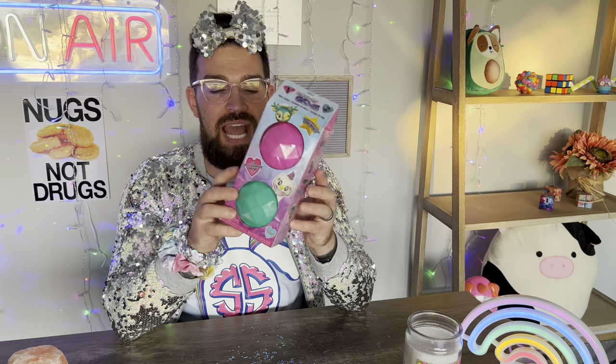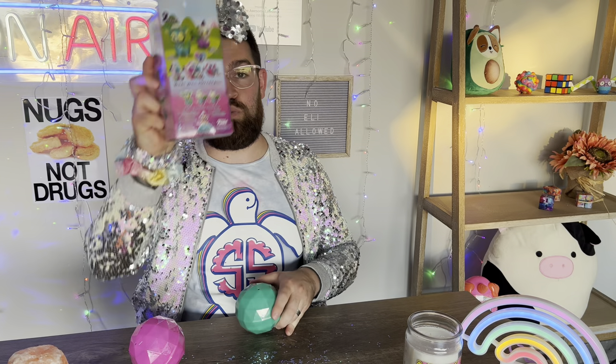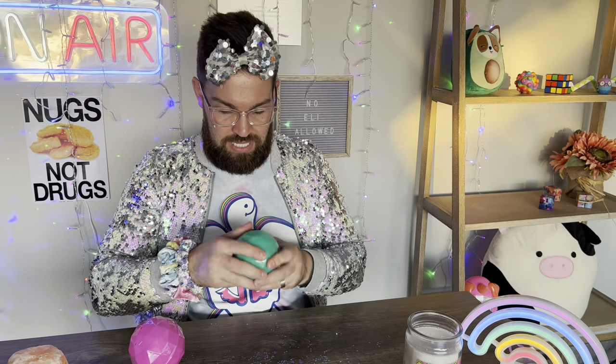Up next, we got some Snapsies Gems and I've never had these before. It says on here, what will you create? It has some fun accessories inside — mix and match, create in a snap. Sheesh! So we're going to bust these open. Eli has a huge mess to clean up, by the way. I don't know what's in these or how to open them. They look like gems, like rocks — gem rocks, that's what we're going to call them.